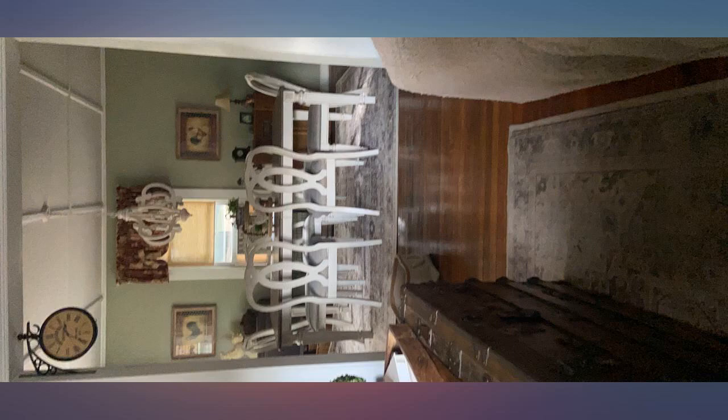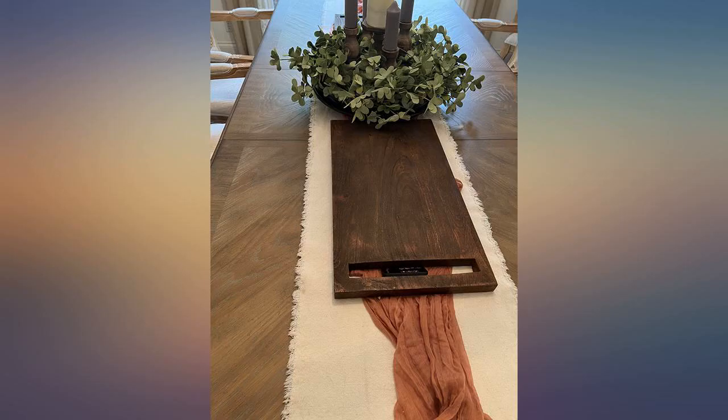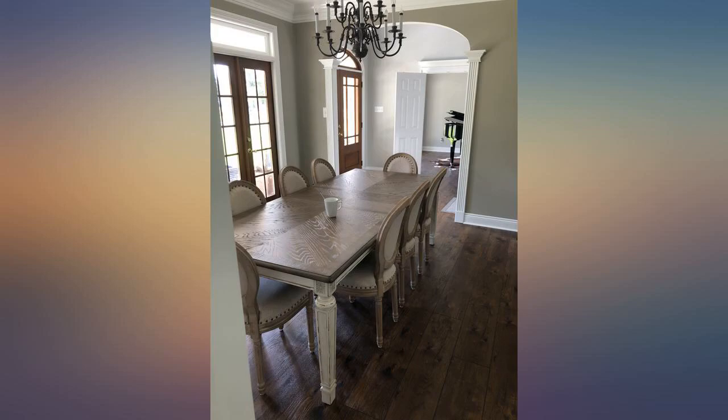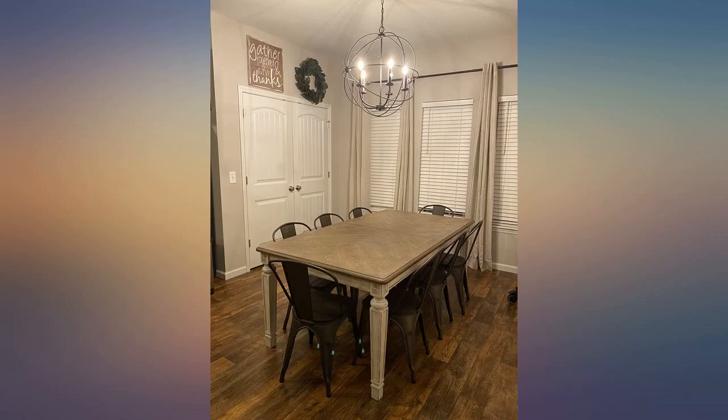Stunning, solid as heck, beautiful, and easy to put together — no doubt we will have this table for many years to come. I love how the legs are on all four corners so the guest at each end has leg room. I sat 10 big people very comfortably for Thanksgiving.